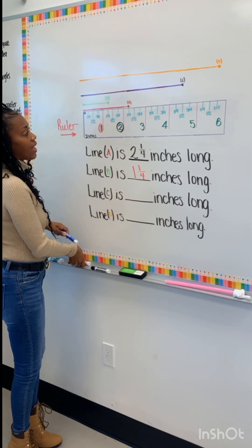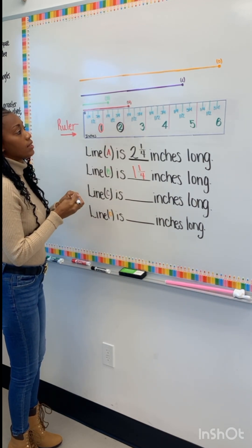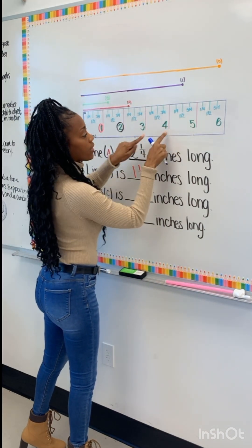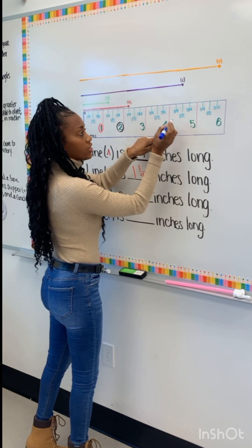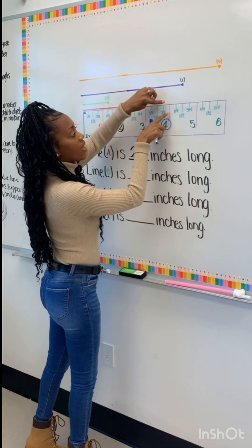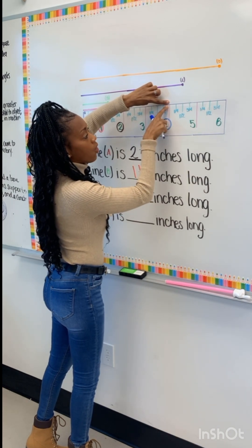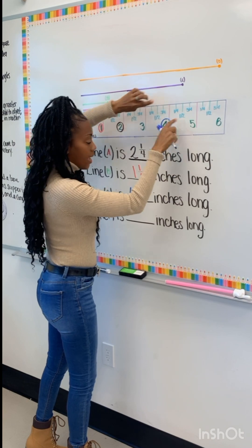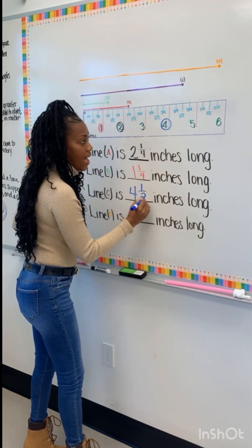Now we look at line C. Line C takes us from zero all the way over. Here is the whole number, which is what? Four. We put our four here. Then we have to go over from the whole till we stop here at the — half. So that's going to be four and a half.